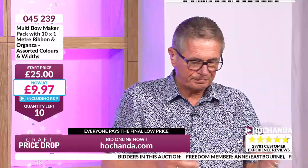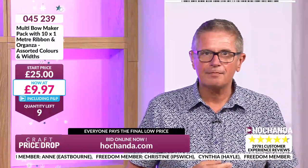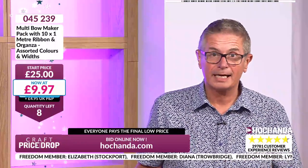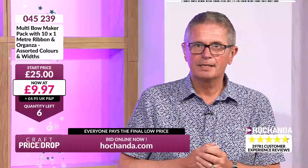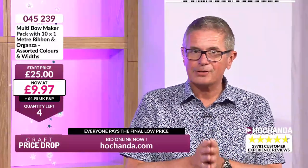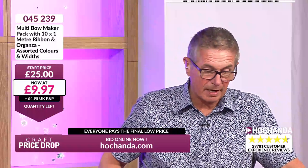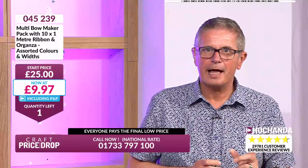10 meters of ribbon — organza, satin, different patterns and widths. Any ribbon you've got at home, you can tie perfect bows with it. I remember years ago going to a florist to buy a bow because I had no idea how to tie one and paid a fortune. Now you can make your own at home. £9.97, only six remaining — now four left, three left, two left — just under a tenner.